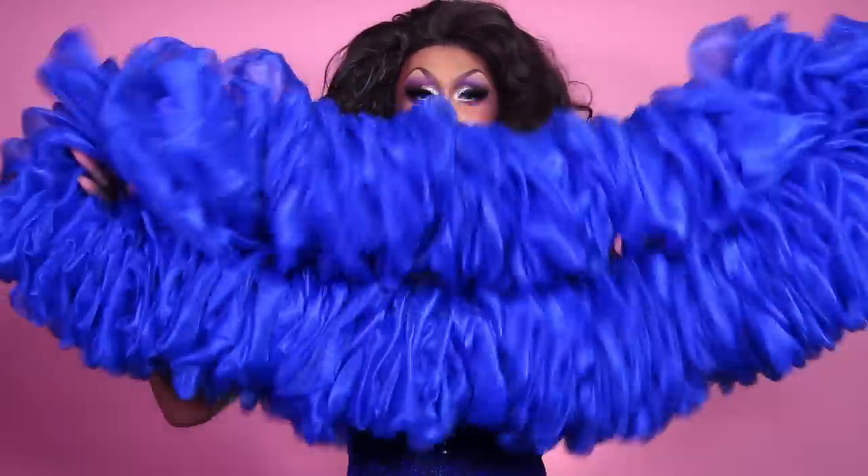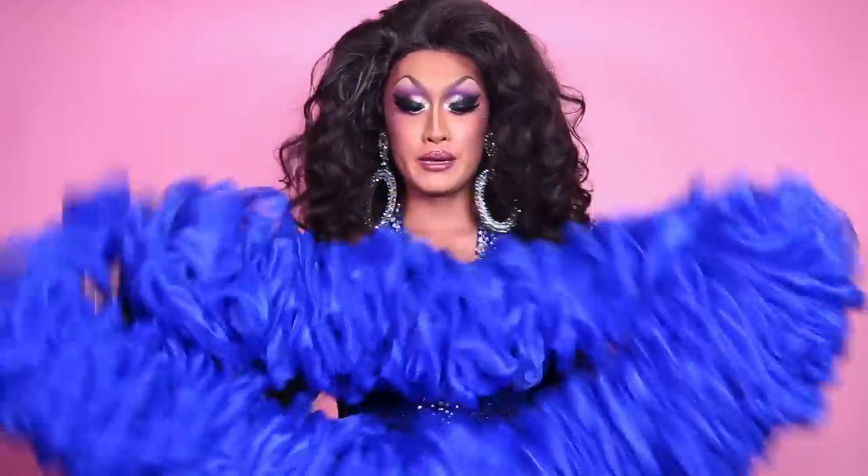Hey guys, it's Kini, welcome back to my channel. This tutorial is gonna be a really fun sewing tutorial on this big organza ruffle boa. This is what she looks like — I decided to make it into a big loop.